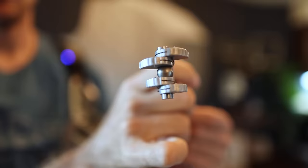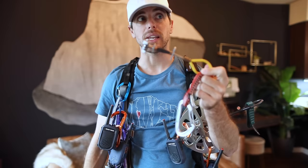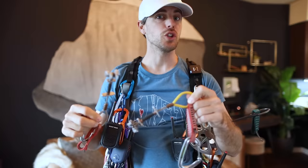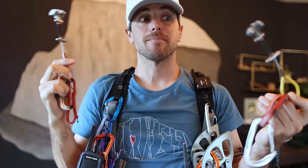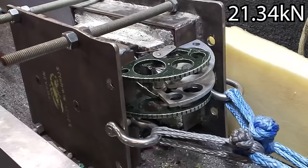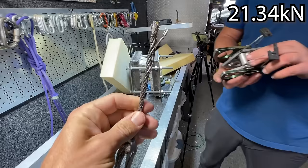On this bigger offset alien you can clearly see the difference between the lobe sizes. This is a red-yellow alien, but there's gray in between the two. Piton scars work really well here — the smaller lobe goes in the back of the piton scar. You get gray-red, yellow-gray, a whole combination of sizes. Now the Black Diamond C4s are pretty awesome because the double axle gives them quite a big range, and the double axle also allows it to be placed passively — which is super strong when you do.